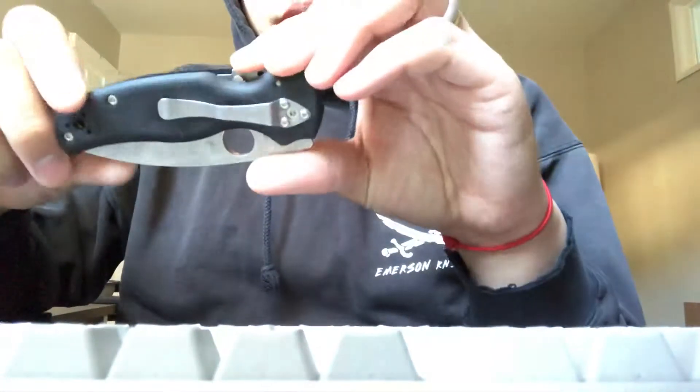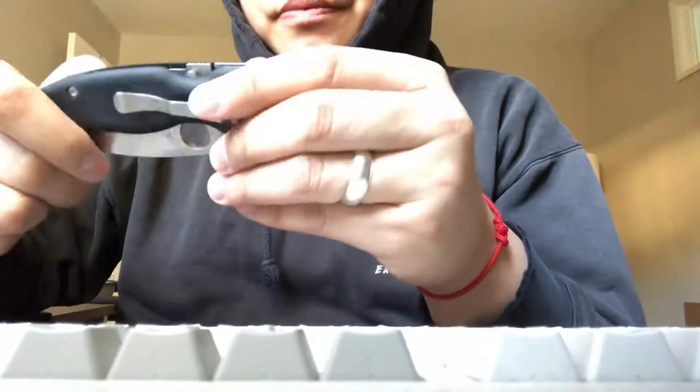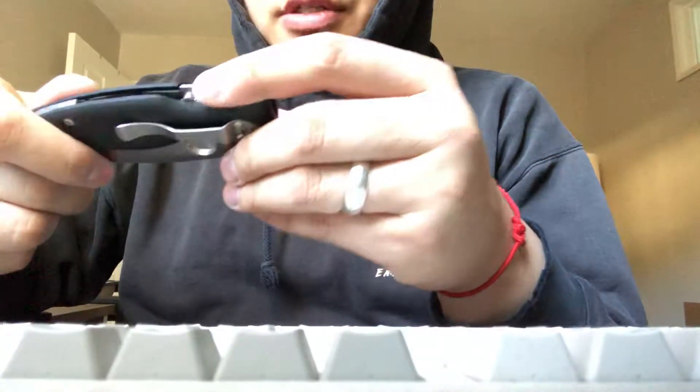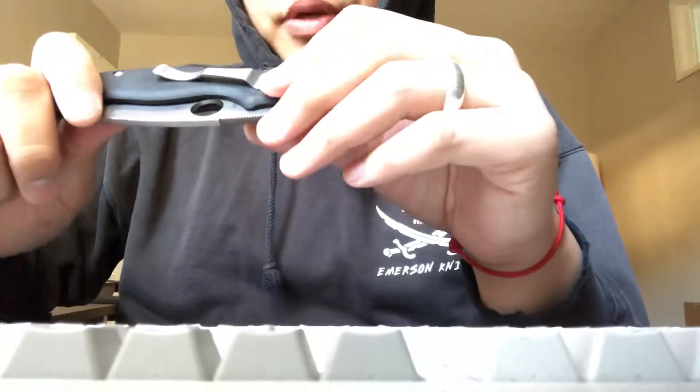Hey, so it's been a couple years, but I just wanted to put something out there. So I picked up this Spyderco Chaparral — it was a knife I wanted for a while, ever since I saw it, because I always liked the shape of the Native, but I didn't like the lock back system. I like the compression lock, so I picked one up.